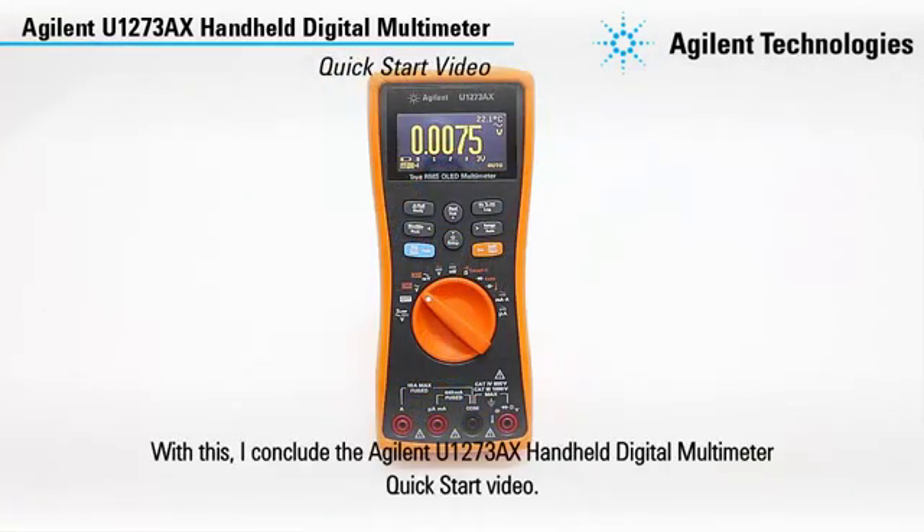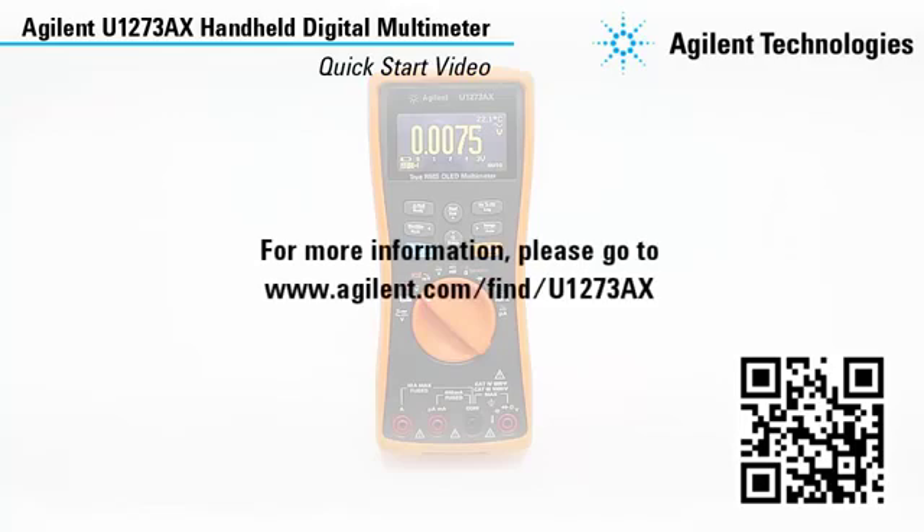With this, I conclude the Agilent U1273AX handheld digital multimeter quick start video. For more information, please go to www.agilent.com.au/u1273AX.